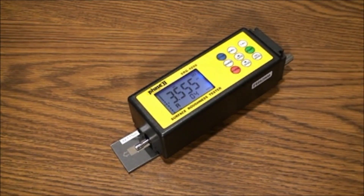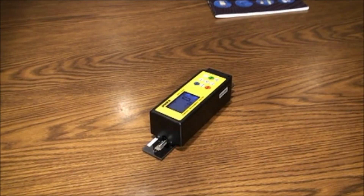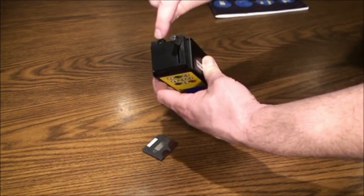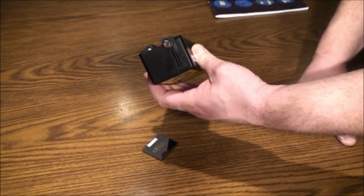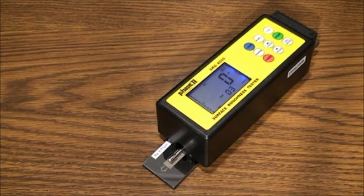That concludes our testing procedures and menu options. The SRG-4000 also has an optional stand. The unit attaches to the stand using two screws on the right side of the unit under the height-adjusting dovetail. Remove the screws and remove the dovetail. You can now easily attach the unit to the stand.